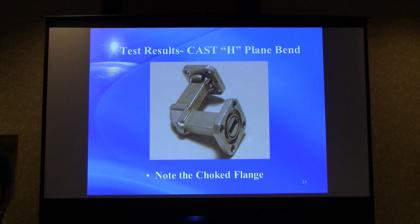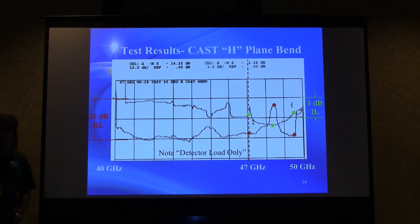A cast 90-degree bend was tested next. Unlike the commercial formed pieces, this one has a very sharp bend radius, and it's the first piece tested with choke flanges. The insertion loss is really terrible — almost a dB — and the return loss is bumping around. There's a big jump right at 48.5 GHz and then back down, suggesting resonant moding behavior. The conclusion: sharp bends in WR28 are probably not very good.